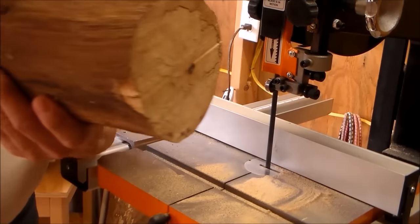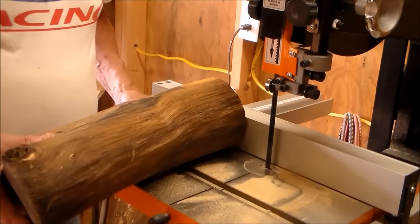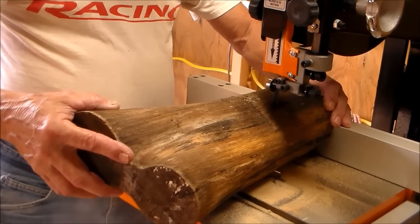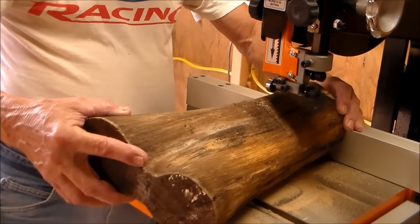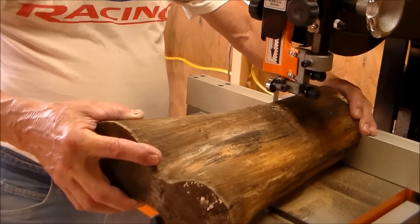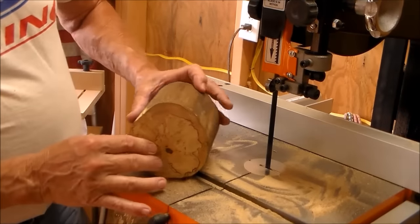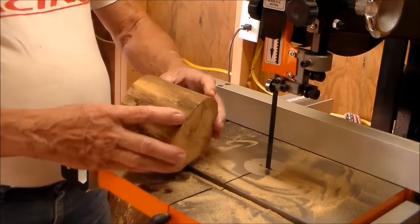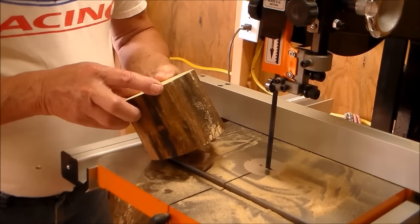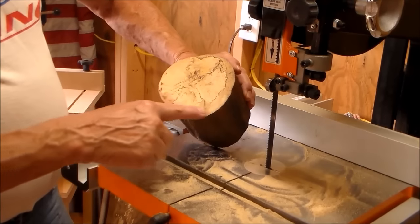I think that'll work. A little check isn't going to hurt it anyway. Now the next thing you've got to do is figure out how deep you want to go — I'm going to go about 4 inches or so, maybe a little more. That's pretty natural right there. Got a natural flat spot — I think this has a nice face for a front.